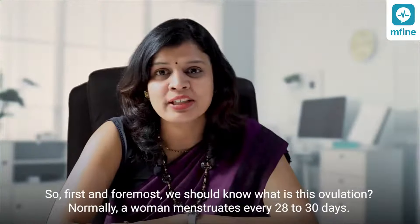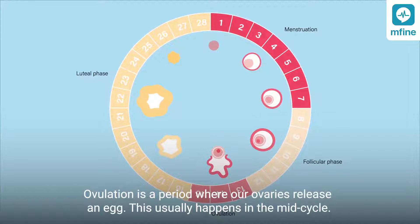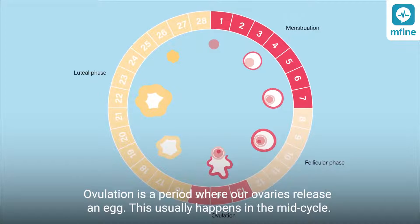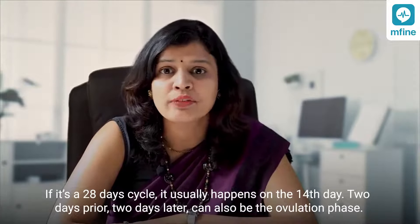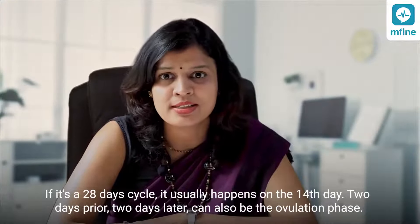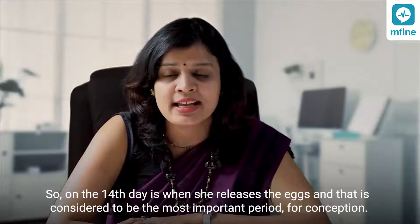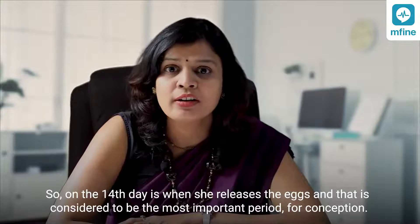Normally a woman menstruates every 28 to 30 days. Ovulation is a period where her ovaries release an egg. This usually happens in the mid cycle — if it is a 28-day cycle, it usually happens on the 14th day. Two days prior or two days later can also be the ovulation phase. The 14th day is where she releases the egg and that is considered the most important period for conception.